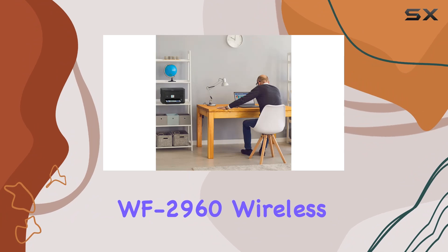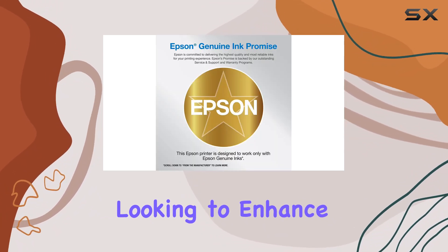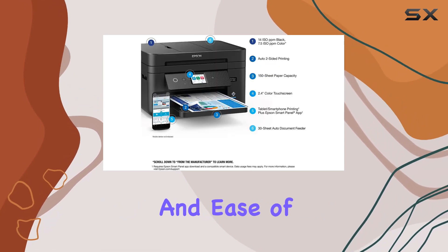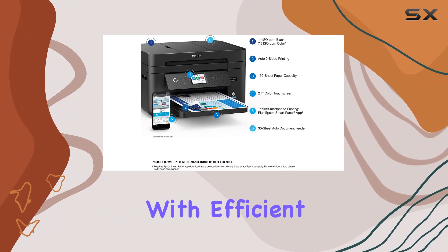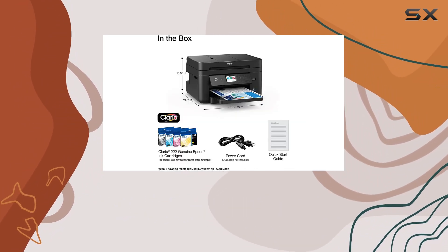In summary, the Epson Workforce WF-2960 Wireless All-in-One Printer is an excellent choice for anyone looking to enhance their home office setup. Its combination of speed, reliability, and ease of use, coupled with efficient and economical printing features, makes it one of the best options available in the market today.